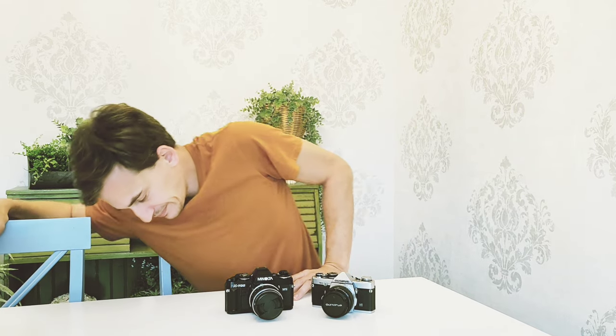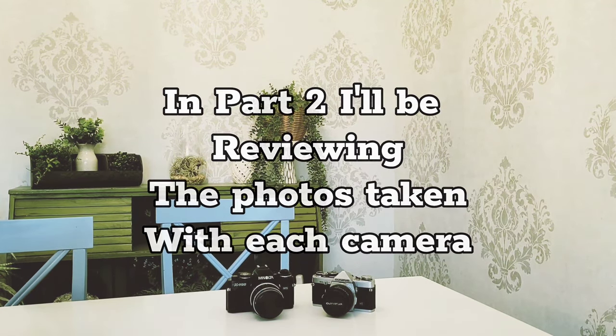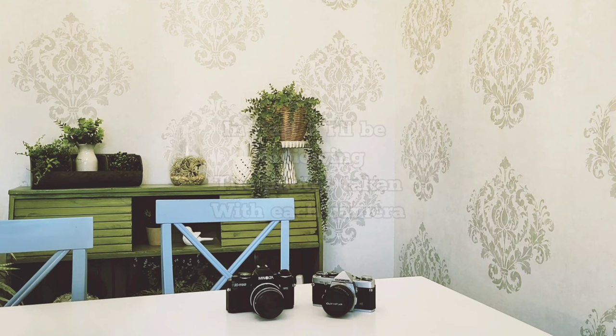In conclusion, this video was pointless. That sucks. Maybe next time.